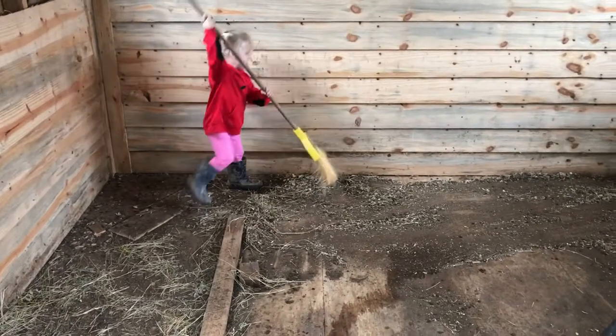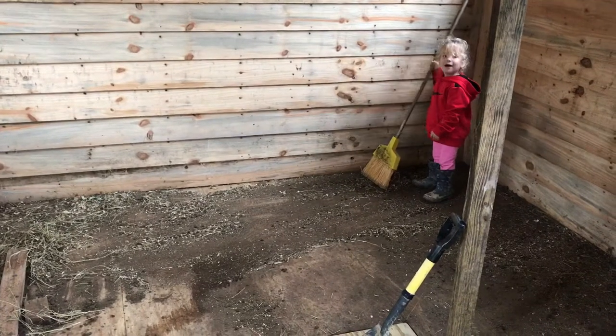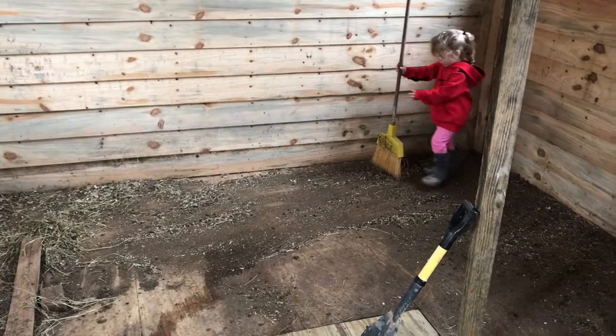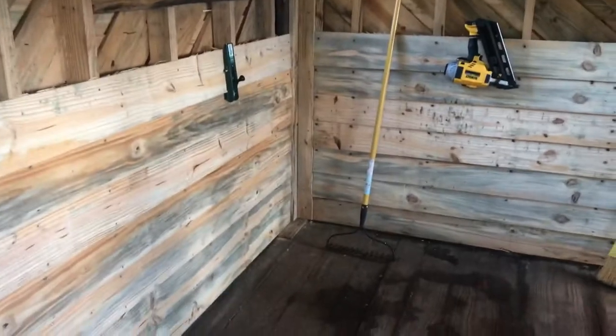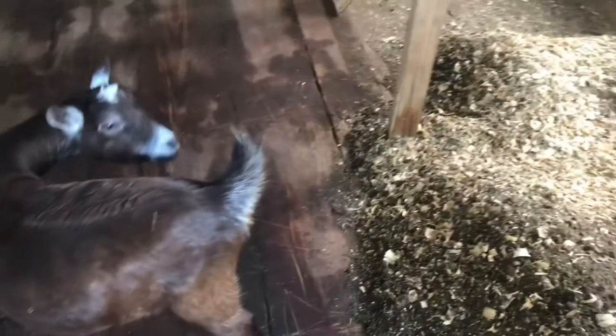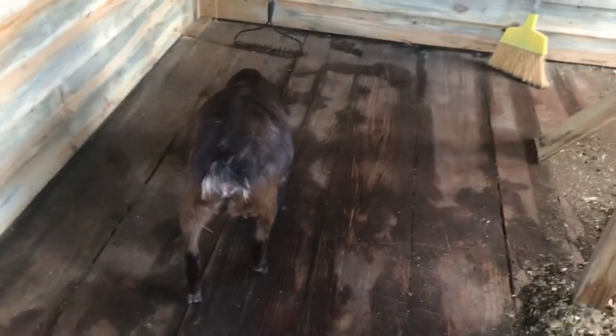Caroline, what are you doing? You're cleaning it up - thank you for being such a big helper. I've been advancing on the interior siding, and the goats have been using this barn space as a dry shelter. Now that I've got the roof on, we've got to put some plywood on the floor here. You can see the floor looks all wet - that's from where they peed.